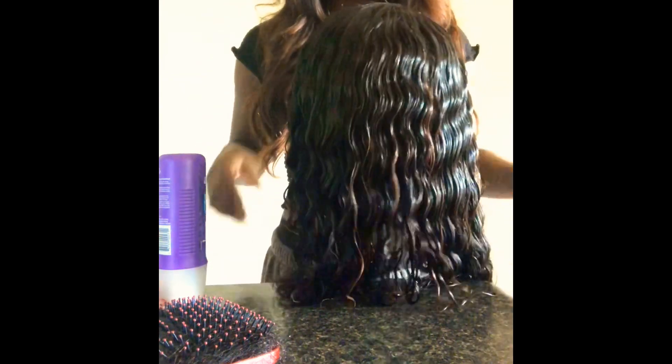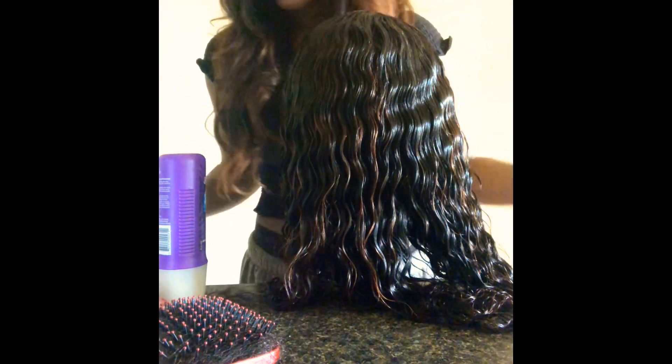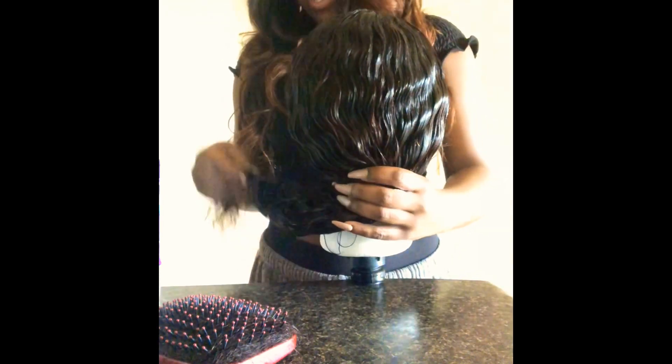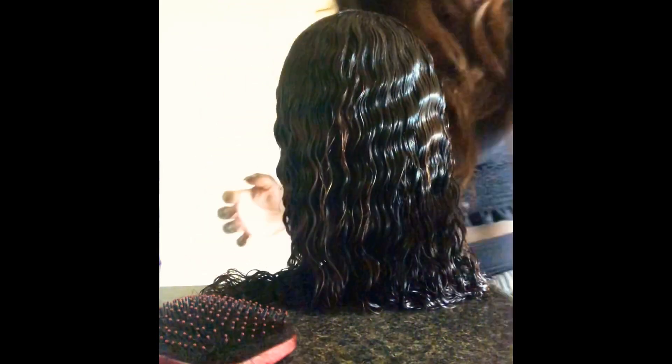If you guys want to know how I did the coloring to the wig, just comment and let me know. And if you have any questions about how I made the wig or anything about the hair, just comment. Definitely like and subscribe to my channel. If you guys want any more videos about anything else, just let me know and I got you. This concludes my video on how to revive deep wave hair. Thank you guys for watching. Have a good day.